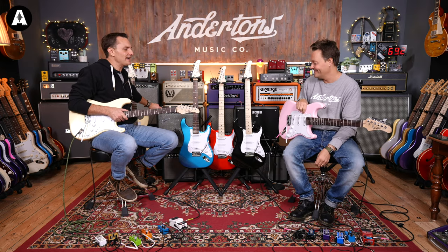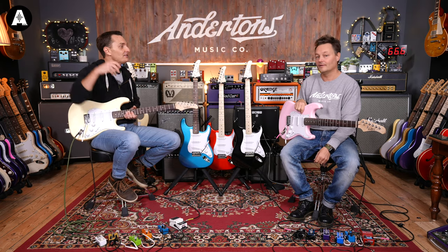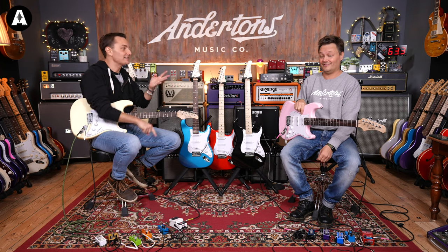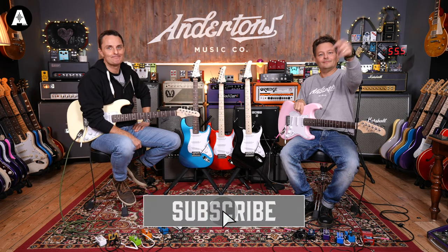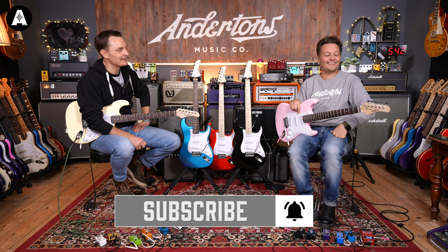Join us again if you want to find out about the ST2 version of this guitar, or check out other videos covering the L series, 35 series, T series, and HM series for someone who wants to go a bit heavier. We shall see you next time. Thank you Pete for your beautiful playing — I don't thank you enough.